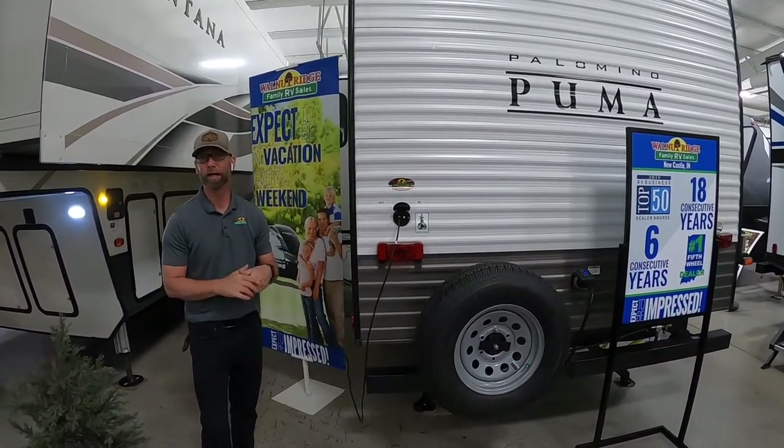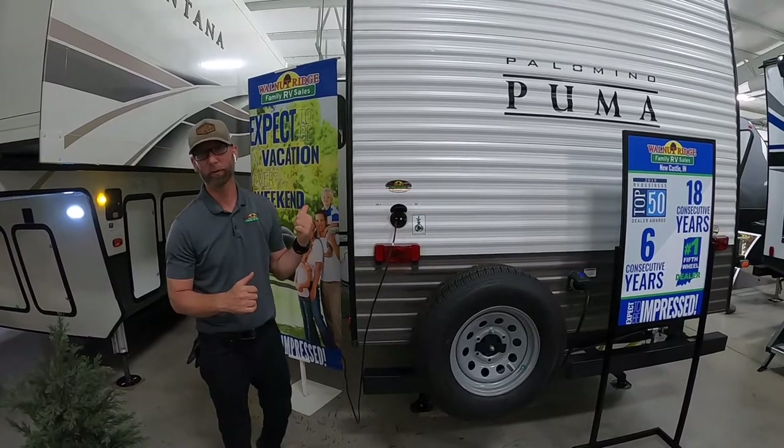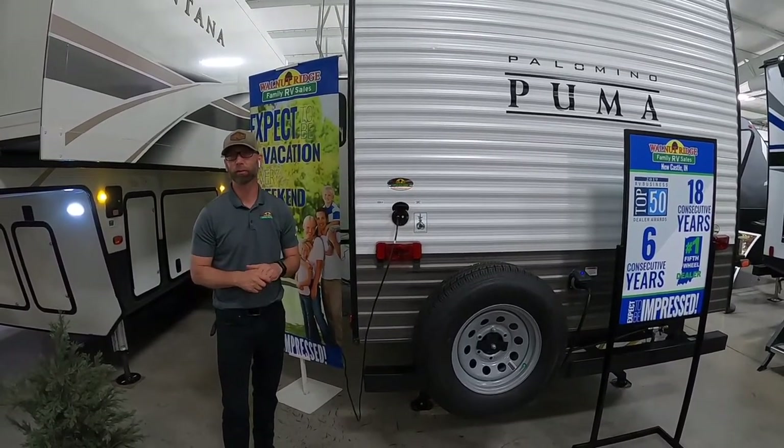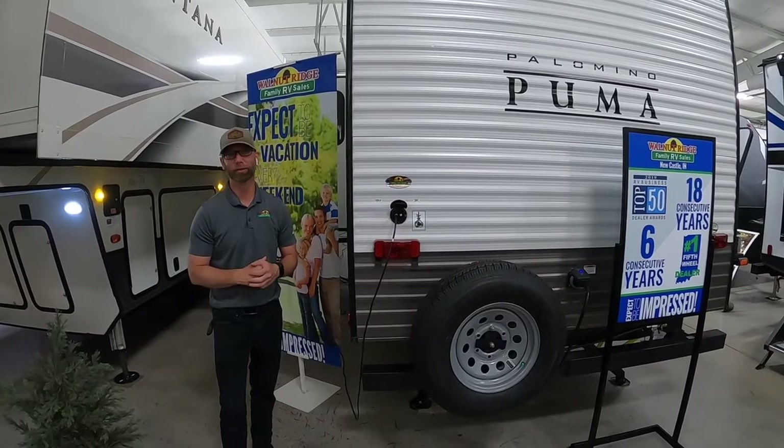Hey, I appreciate your time with us today. Hope you enjoyed the little tour of the Puma 32 BHIS. Hit us up with the likes, let us know that you want to see more products like this. We'll talk to you soon — bye bye.